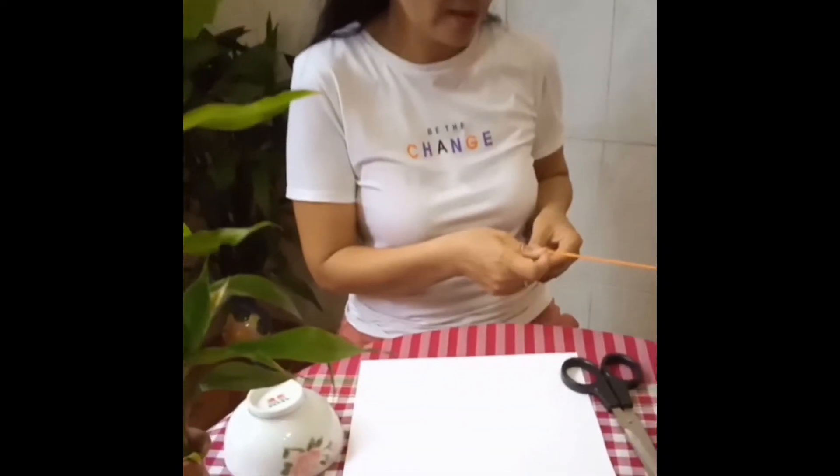Hello everyone, I'm Chan Thanh. I hope everyone is doing well and today I have one art and craft to show you how to make a sand spinner. The children love it.